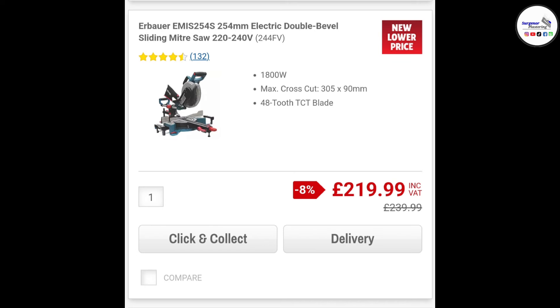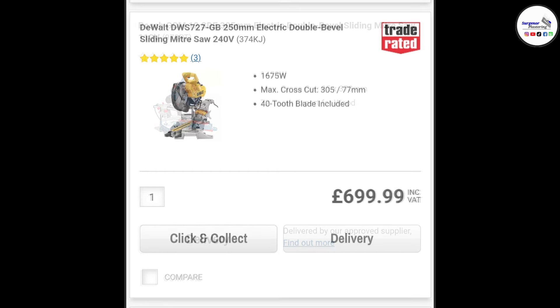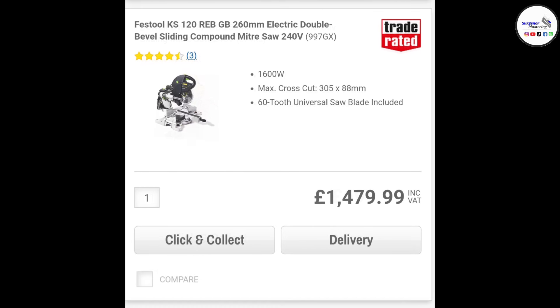It's reasonably priced at basically £220. The first saw we're putting it against is the Bosch — it cuts slightly bigger but it's £700, which is mental. The DeWalt mitre saw is also £700 compared to £200, which is crazy. And then obviously the Festool which is £1500 — not really comparable, but the price difference is insane.